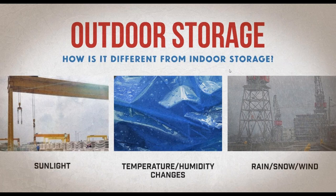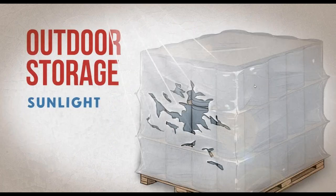The first and most obvious difference is sunlight — specifically UV rays. Just like a sunburn on your skin, UV rays can be extremely damaging to packaging designed for indoor use. Not only will UV rays deteriorate that poly and make it ineffective, but pieces of the film can break off and be introduced to the environment, which can have long-term negative effects on the surrounding environment.